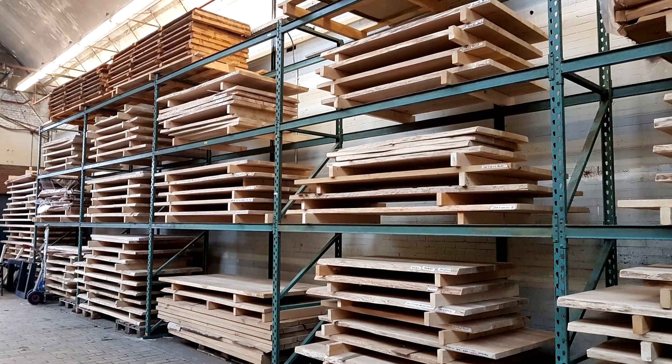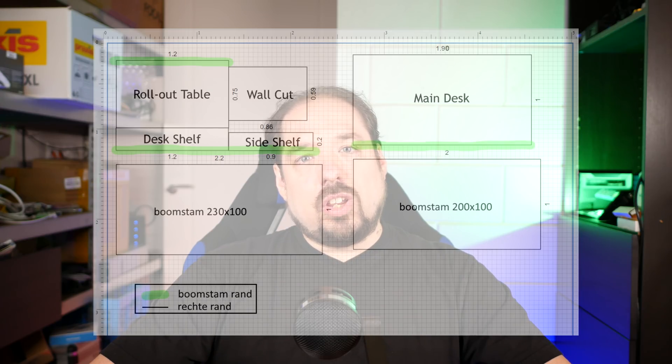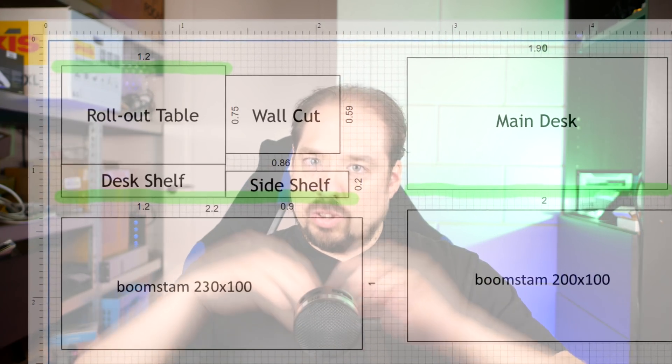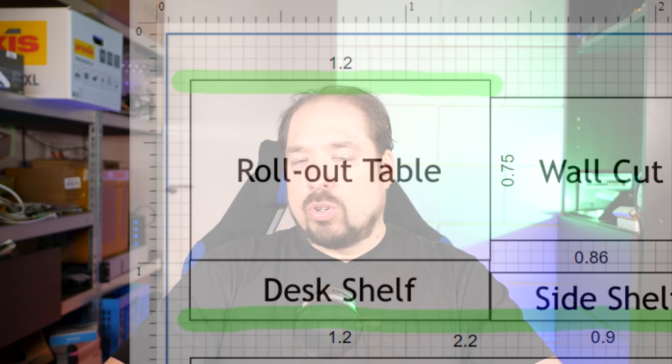They had a lot of tabletops in that warehouse. I asked them to destack a few, then a few more, and I picked out two and asked them to cut them to my custom specifications. This isn't something they normally do, but I brought along some electronic drawings and in the end they agreed to make the cuts I needed. The cut sections include the main desk section — the biggest part — the piece that goes into the crevice or cutout in the wall, and a sort of rollout table I can store under the desk.